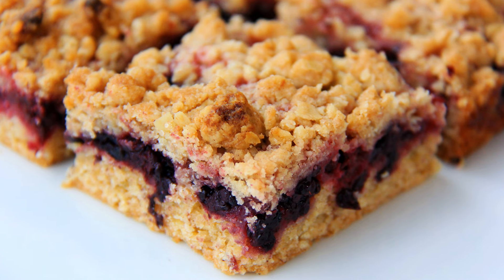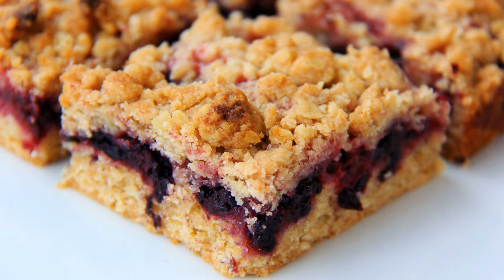Blackberries are one of my favorite fruits, and these blackberry crumble bars are one of the perfect ways to make them. Hi everyone, I'm Daniela, and let's get baking.